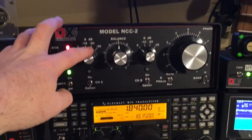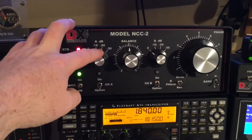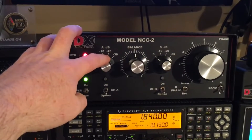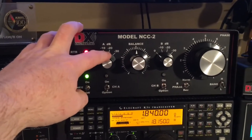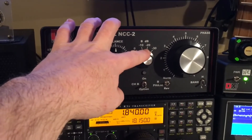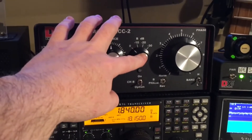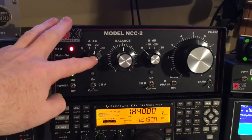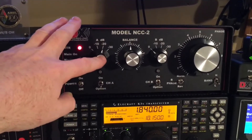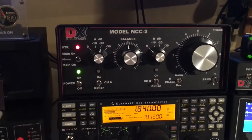Just so you know my setup: my transmit antenna on port A is a two wavelength 160 meter loop in a square formation. It's 1100 feet of wire at about 80 feet. On port B I'm using a single DX Engineering vertical receive antenna. I have no attenuation on port B and about 20 dB of attenuation on port A, because the loop has so much more noise and static than the receive vertical.